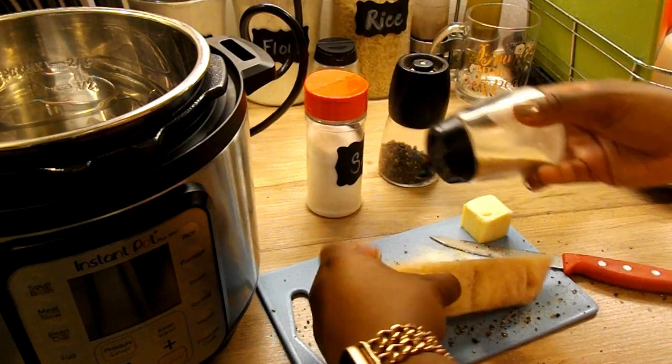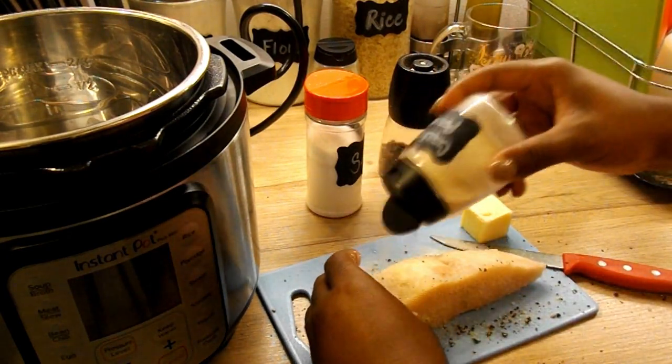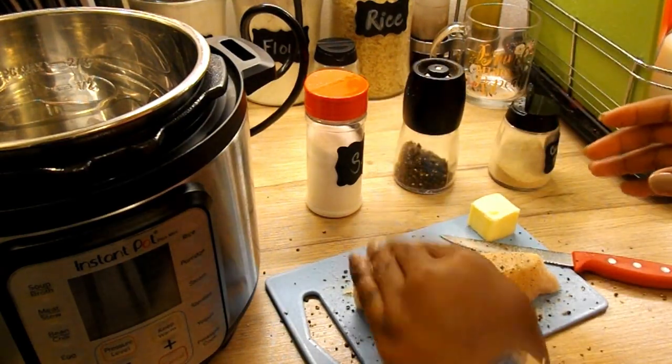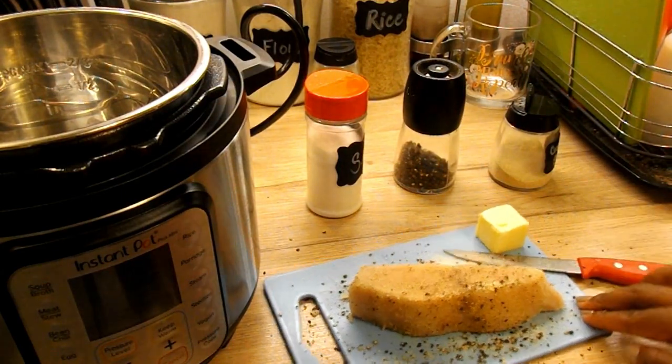I'm really trying to get the garlic powder, the pepper, and the salt rubbed into the filet.